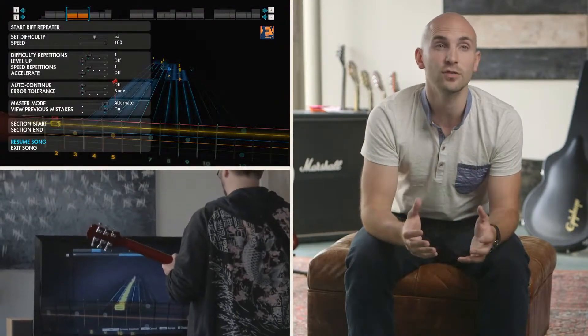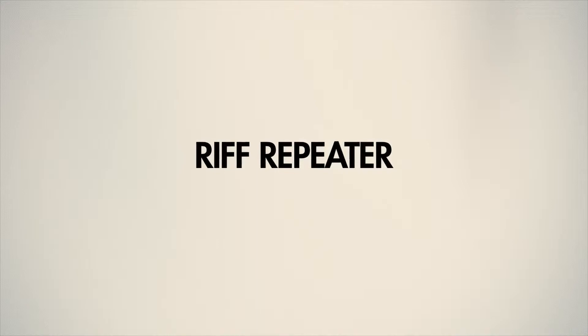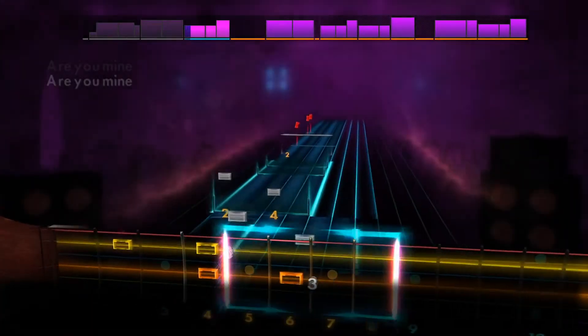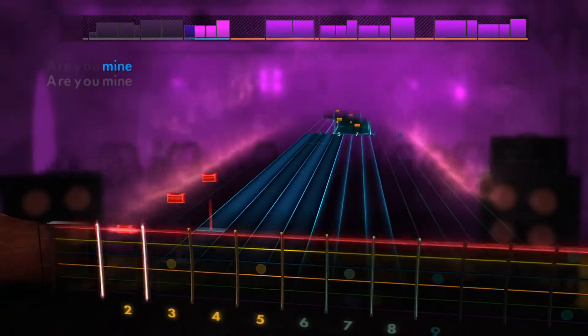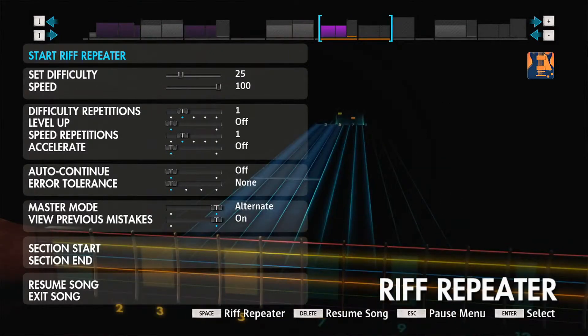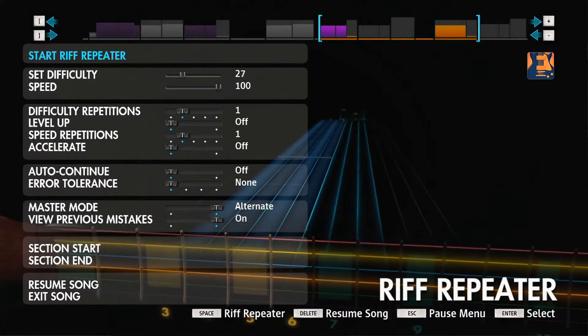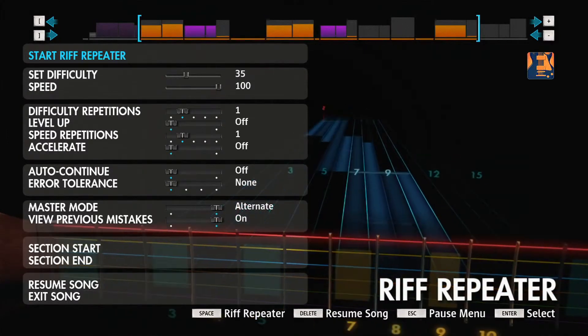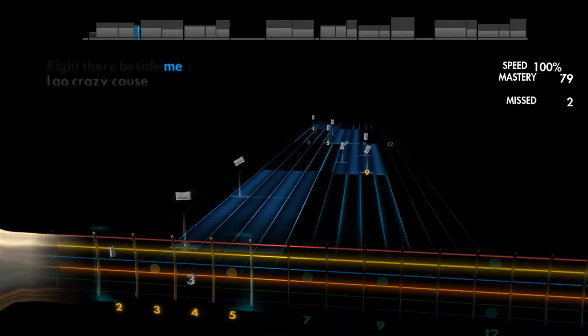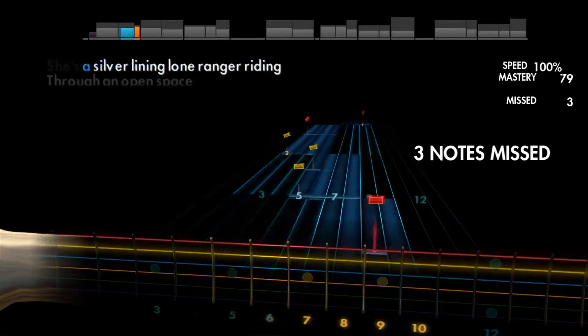In Rocksmith 2014, you're able to pause right in the middle of a song and enter a mode called riff repeater. Riff repeater allows you to set your own targets, and when you complete them, it can launch directly and seamlessly back into the song. Not only can you isolate just that one individual section, you can actually change the section lengths or shift it anywhere in the song instantly. Riff repeater is faster and fully customizable — you can do anything you want with it.